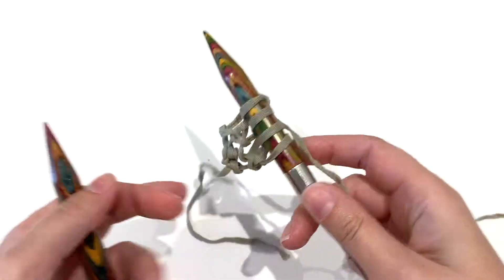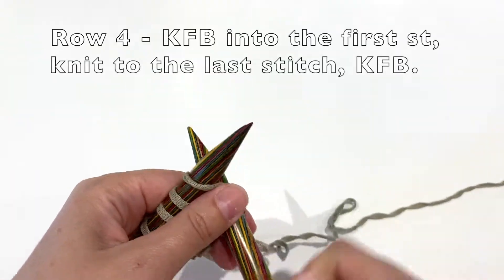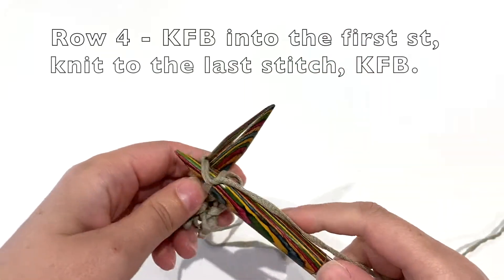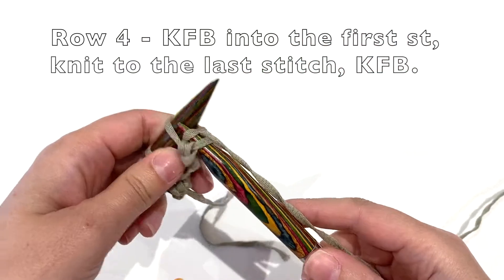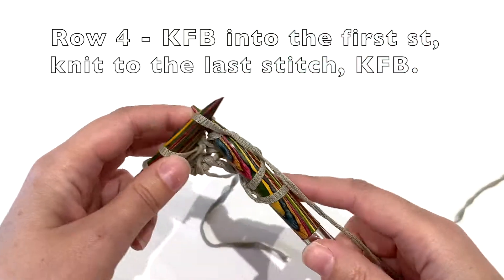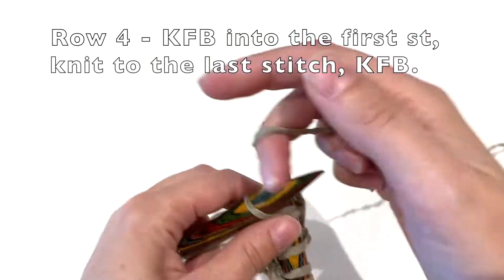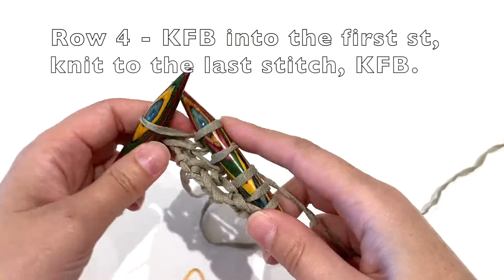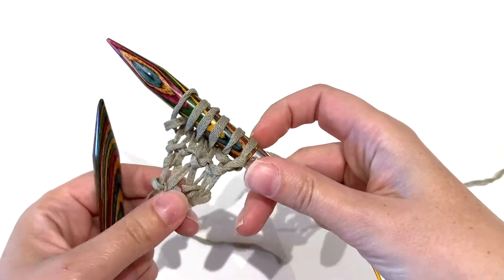You'll see it's starting to grow. Turn again and repeat row two: knit into the front and back of the first stitch, knit the other stitches until you come to the very last stitch, and then knit into the front and back of that last stitch — so you're increasing at both ends of the row.